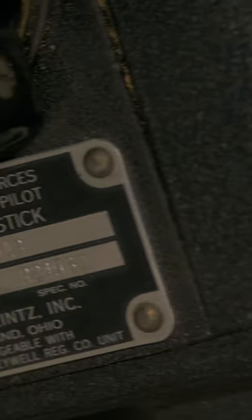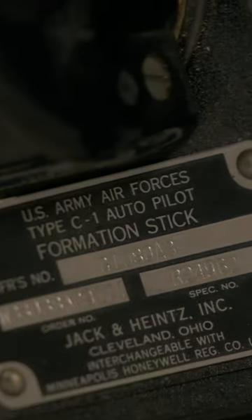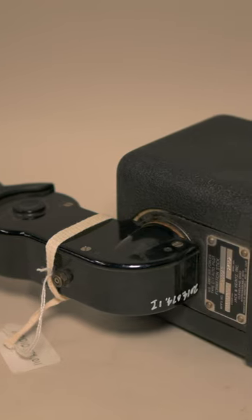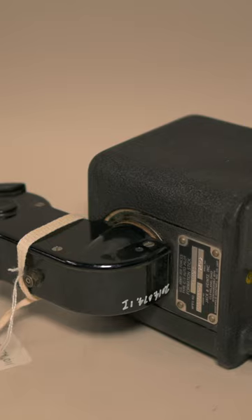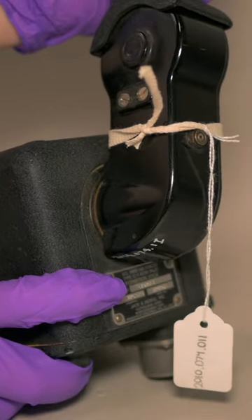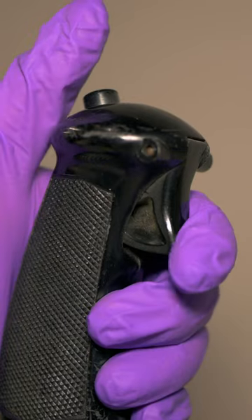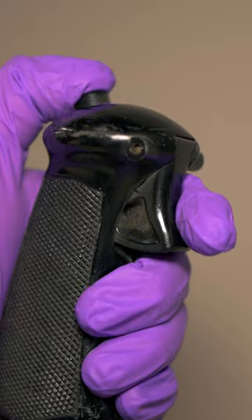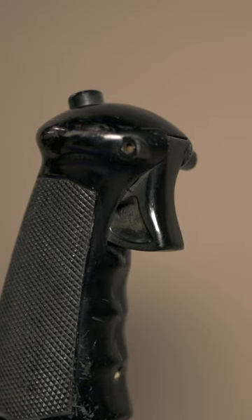This stick was built by Jack and Heinz Co. of Cleveland, Ohio. It consists of two main components: the handle and control mechanism. The handle can move forward, back, left, and right to control the aircraft. It has two buttons — a microphone trigger switch and a transfer switch on the top that transfers aircraft control to the stick.